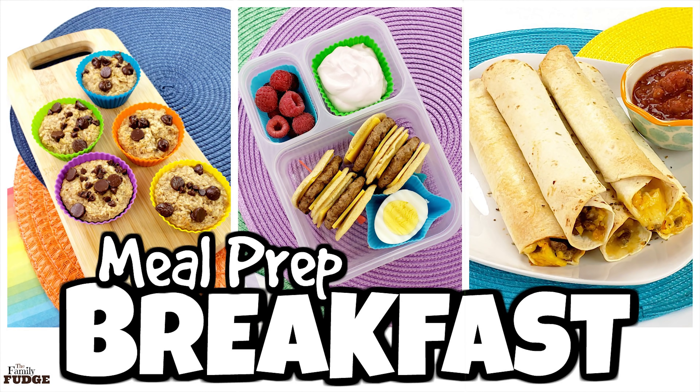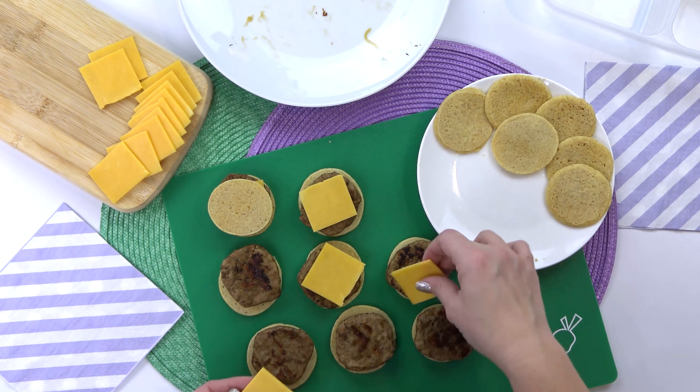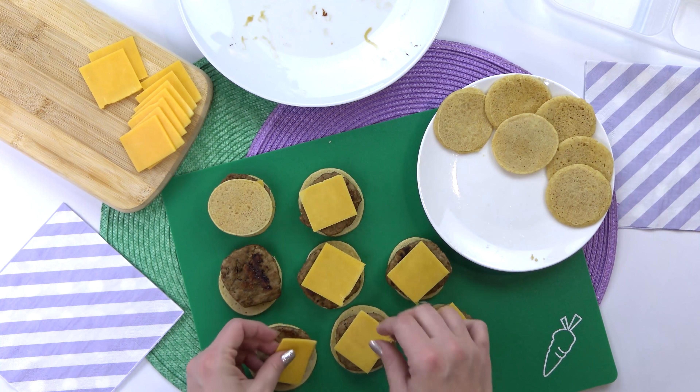Hey guys, Jennifer here with The Family Fudge, and in today's video I'm gonna be sharing four kid-friendly breakfast ideas that are not only super easy to throw together, but that are also great for meal prep.